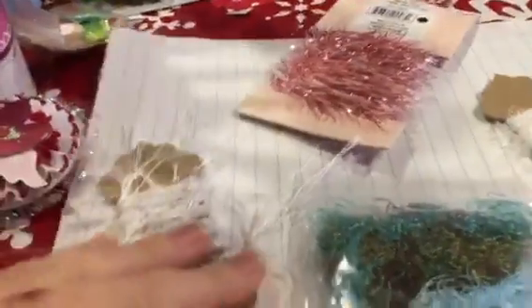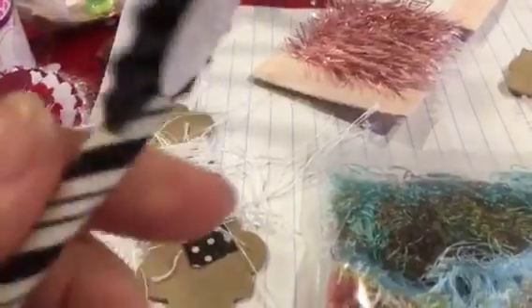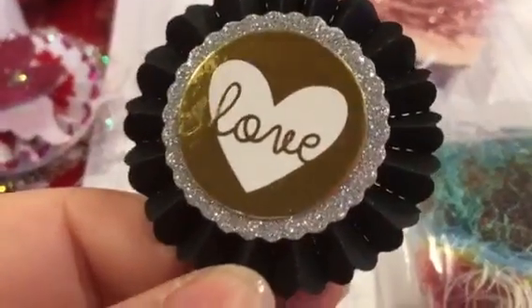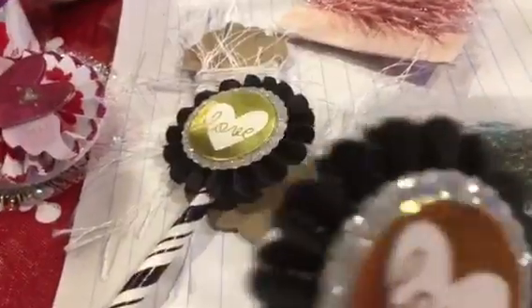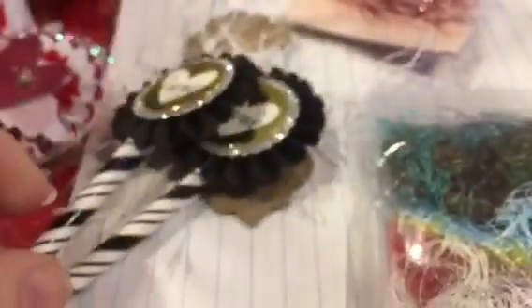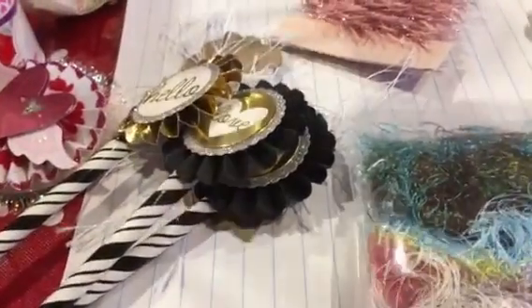I only have one that's completed but I'm going to show you what I did. I had some - excuse my arm - that I bought. I think there was this one and this one, and there were three that say 'love' and three that say 'hello.' They were gold, and then I had just one red one left over.